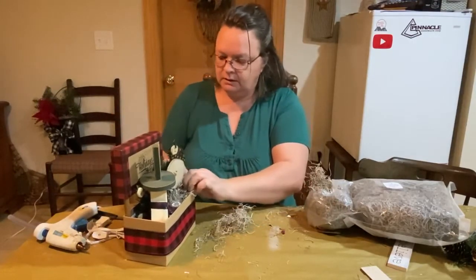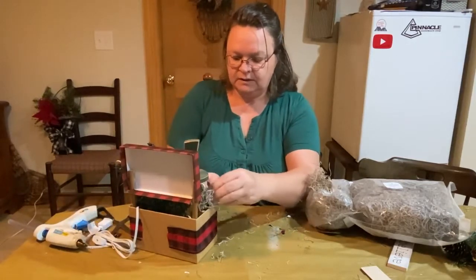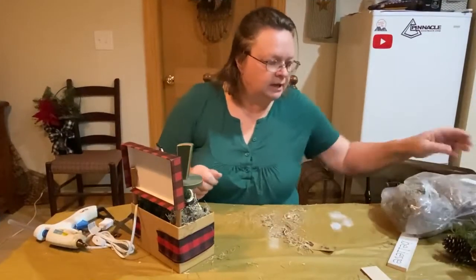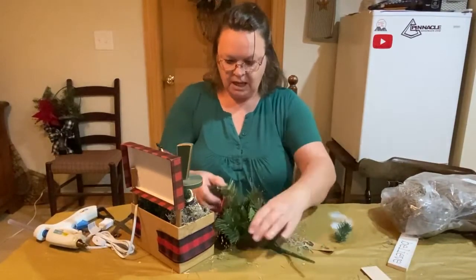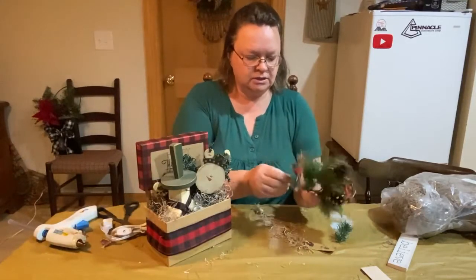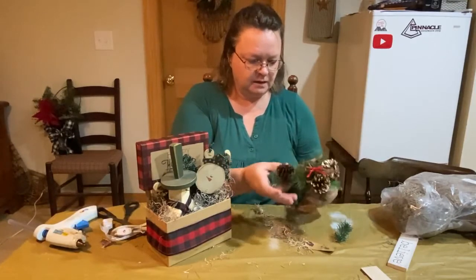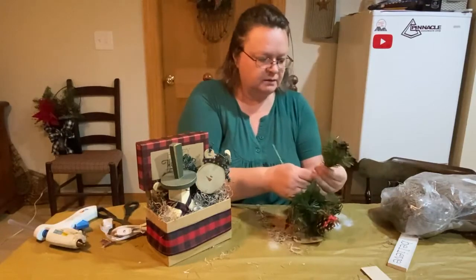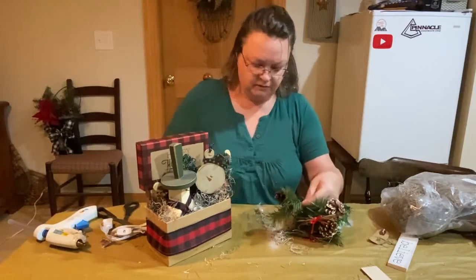So there — like that. Then we'll put some in here to keep Mr. Snowman in place. I also have these little — I have a bunch of them so I was gonna take a few off. I think I can just pull them off; I may have to cut them.